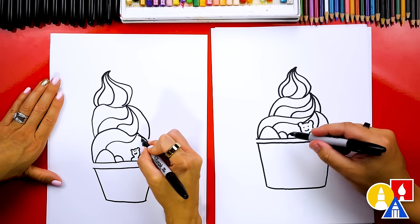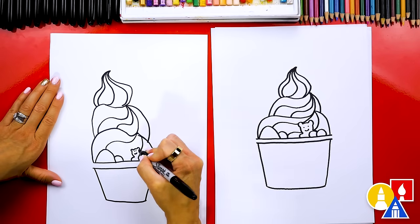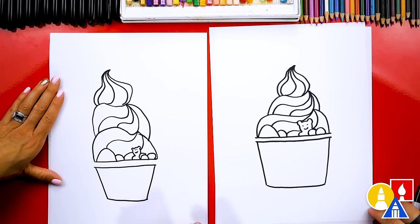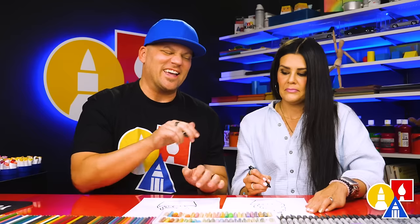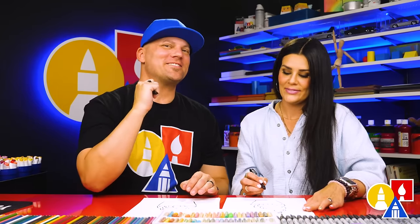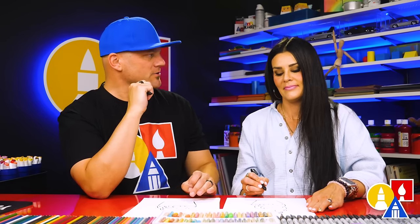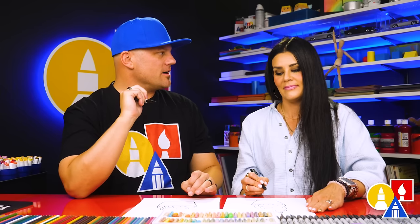You don't have to make these swirls look exactly like mine — you can change them. I especially love that our two drawings don't look exactly the same; they're both turning out awesome. The most important thing is to have fun and to practice. Remember to practice. I especially hope that your drawings do look different — you can add as many different things; you could even add sprinkles and maybe a gummy bear on the very top.